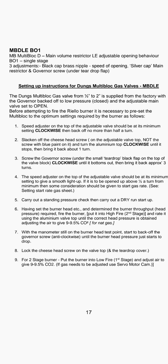Step four: the speed adjuster on top of the adjustable valve should be at its minimum setting to give a smooth light-up. If it is to be opened up above half a turn from minimum, then some consideration should be given to start gas rate — see setting start rate, step five.